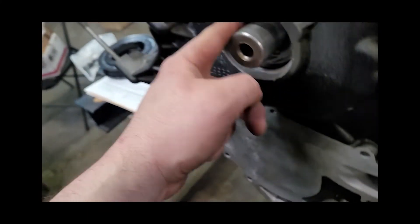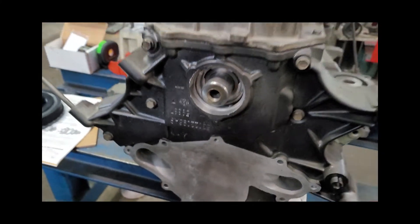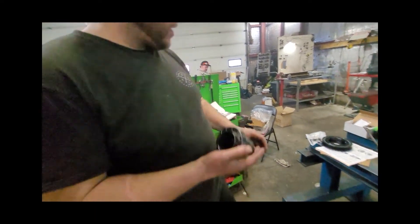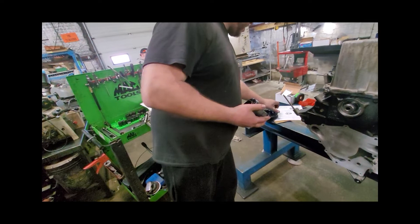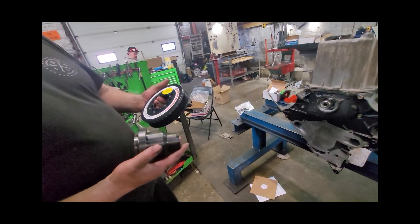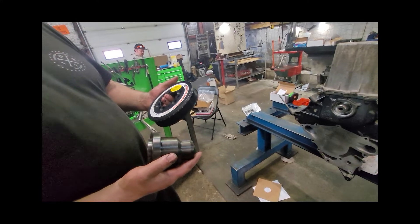There's nothing basically allowing it to go past that little spot. So we're going to get set up. It looks like this ATI damper only goes on one way — I think we're going to have to have this lined up, but we'll do some reading on it and then get started.